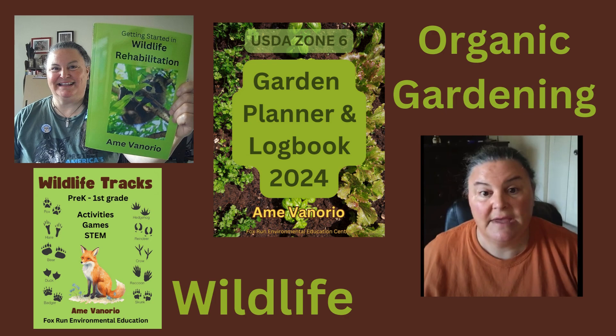Welcome to my channel. I'm Amy, a master gardener and environmental educator. I talk about organic gardening and wildlife conservation topics.